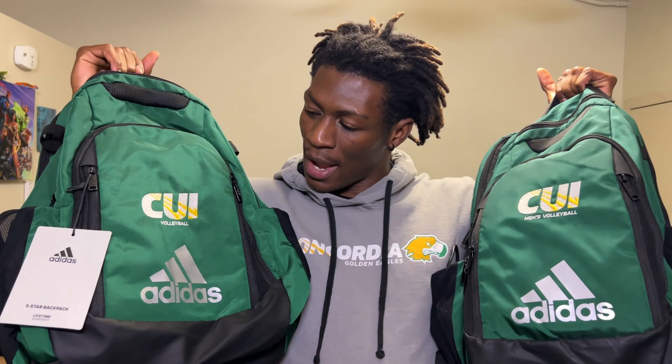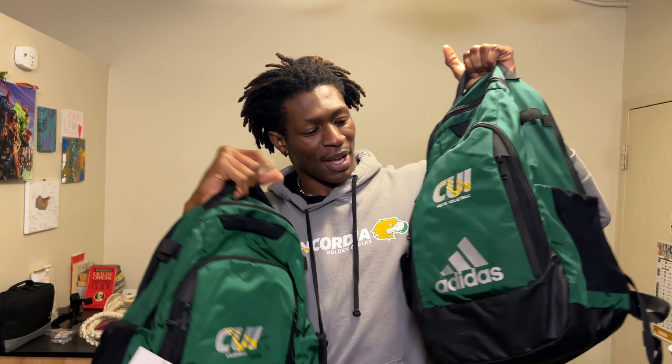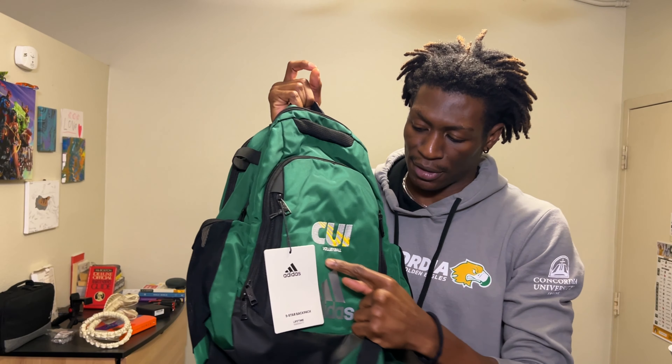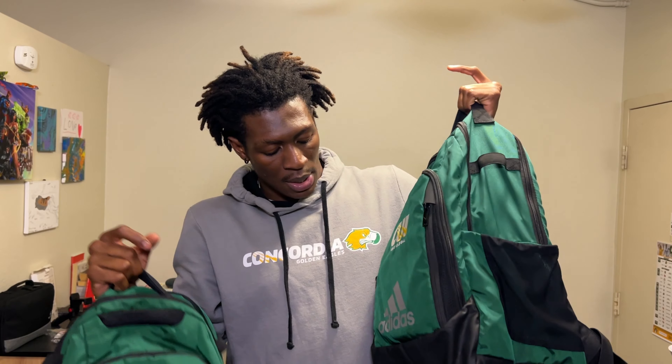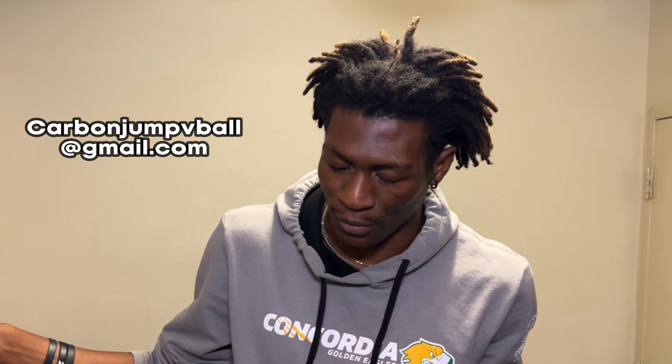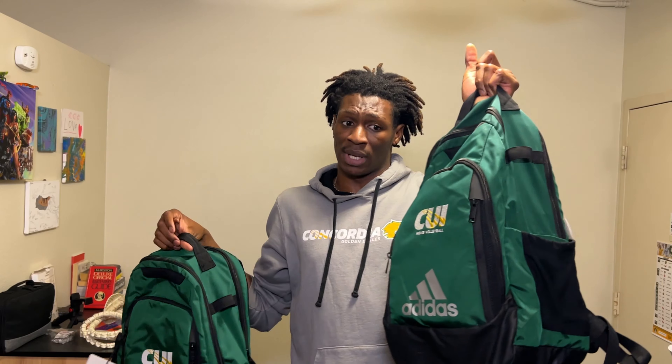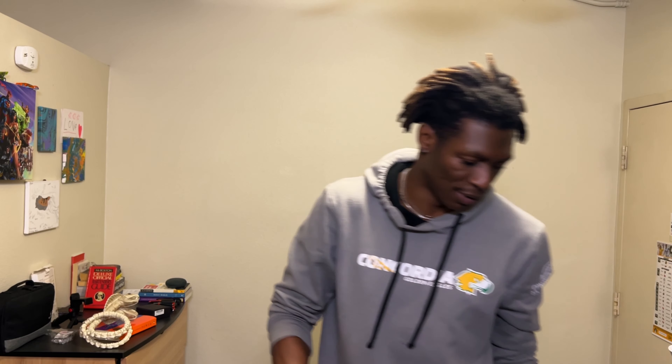I got two bags — don't ask me why I need two bags, but I need two bags. I like this one a lot more because it has 'CUI Men's Volleyball' rather than just 'CUI Volleyball.' We're also sponsored by Adidas — Adidas, if you want to sponsor an amazing future athlete, feel free to email me. So this is it right here. First things first, we got our volleyball bags — very efficient, very awesome. This one's heavy because I'm actually using it.